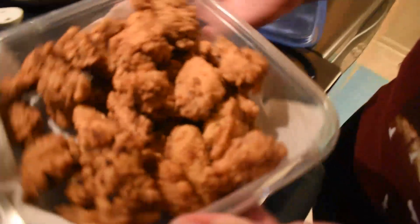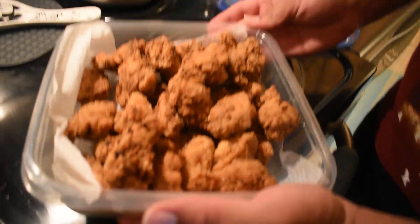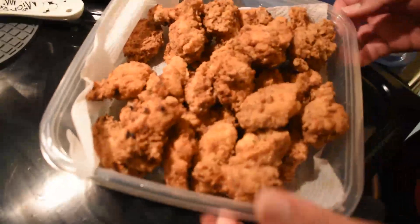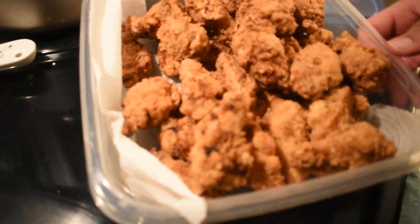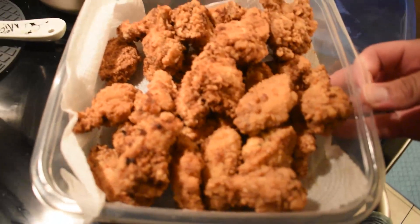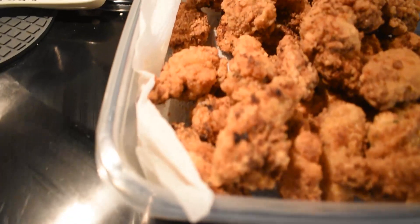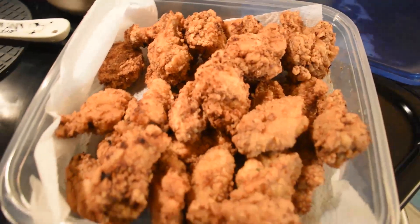We're back — if I look tired it's because I am, this took forever, but it's my first time. This is the final look — look at that! That looks good. Shoutout to Guga, he's inspired me. Those look delicious — look at that goldenness. Oh yeah, that's what I'm talking about!